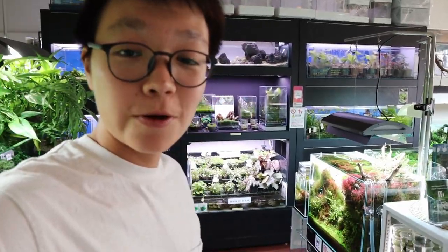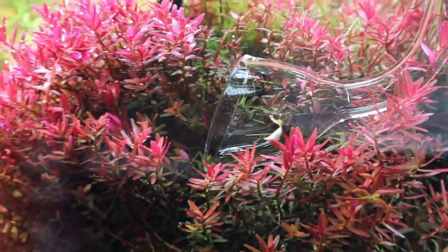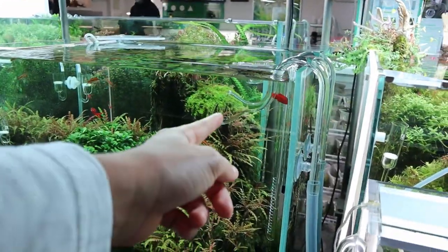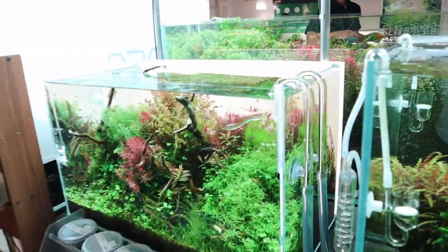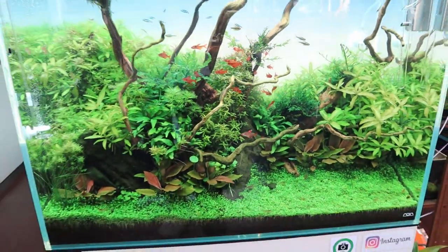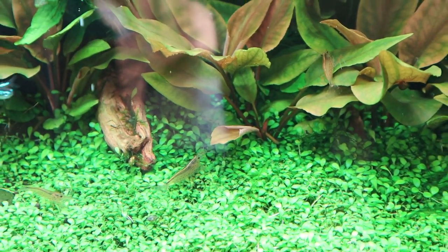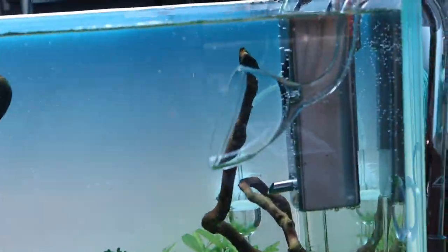Earlier I was saying how I want to change to glass lily pipes in the future, and this is why — they just blend in so well. You can almost not notice that it's there. This store uses all glass lily pipes. Look, you can see through it — super clear. And then this tank is still pretty newly set up, but look how much oxygen the plants are giving off. You see all those little tiny bubbles? That's amazing.